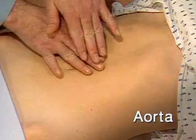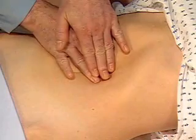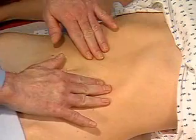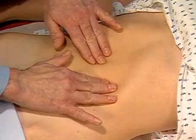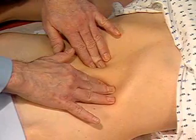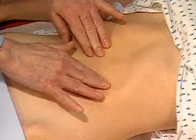Now I'm going to examine for the aorta. To assess the aorta, press firmly into the upper abdomen, slightly left of midline, and feel for its pulsations. In patients over 50, try to assess the width of the aorta by pressing deeply with a hand on each side of it. Try to estimate its width — normally 2.5 centimeters or less.